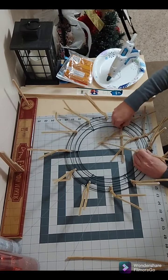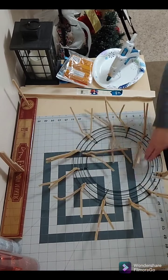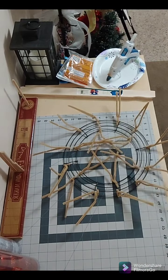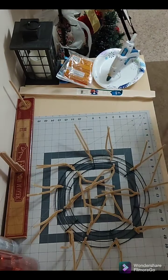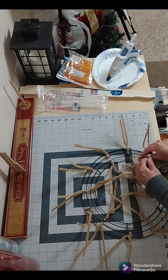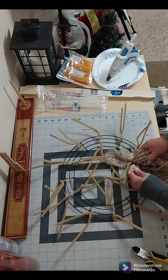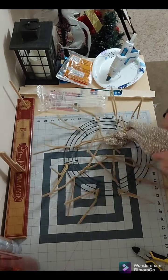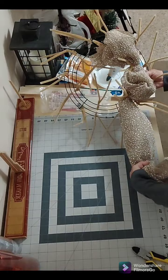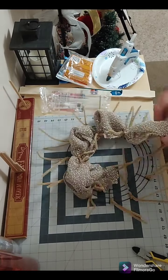I wrap them around two of the bars and go all the way around the wreath. I used 18 pipe cleaners total. Now I'm going in with my decorative mesh, which I purchased from Walmart — it is 18 inch by 9 feet.